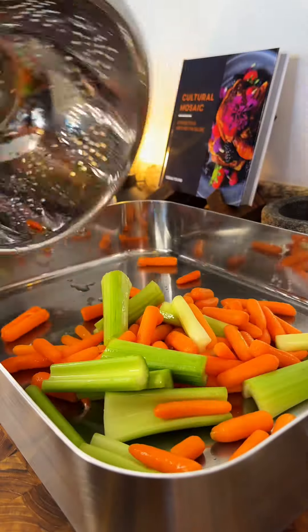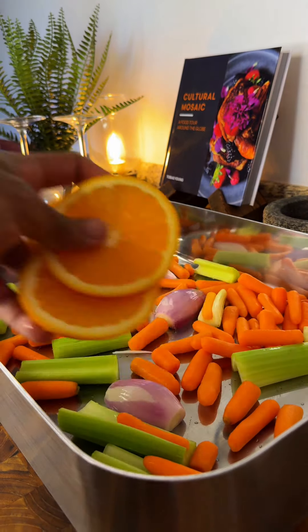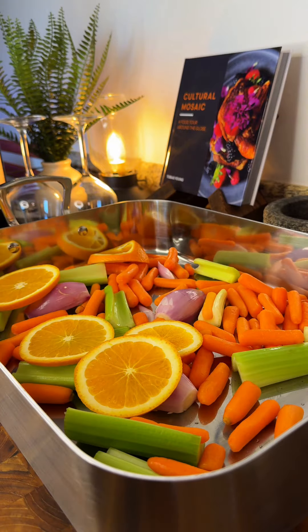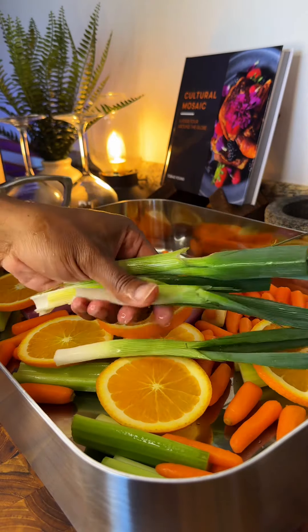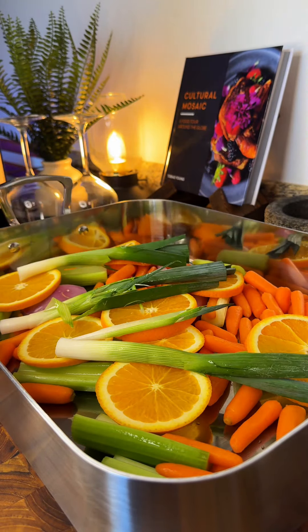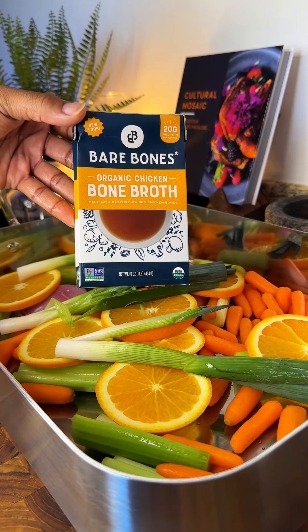The next day is now here, so in the bottom of my roaster I'm adding in some carrots, some celery, a couple of shallots. I have one navel orange here that I've also sliced. We're gonna be roasting some garlic for our compound butter, so go on ahead and preheat your oven to 400 degrees. I've also added in two leeks that I've just sliced in half, and then I'm also gonna be adding in about 16 ounces of some organic chicken bone broth.